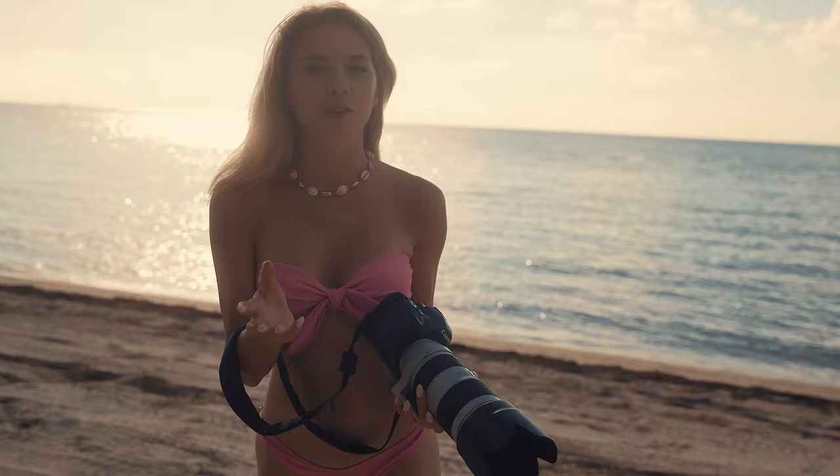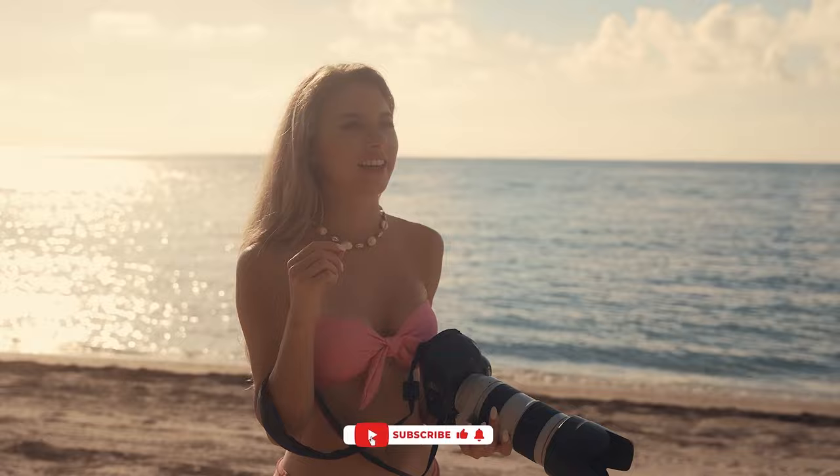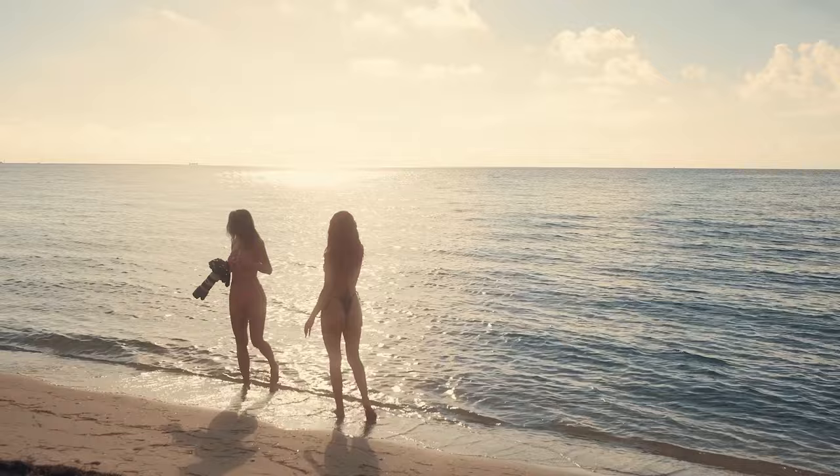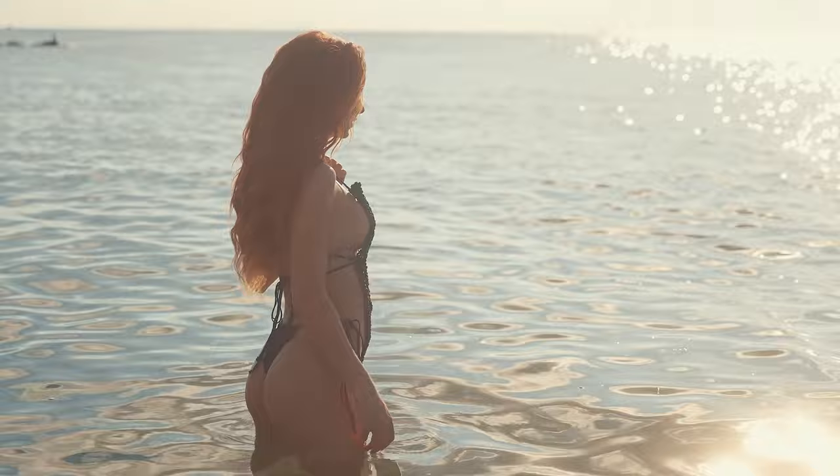We already finished shooting our first outfit. It was very nice — beautiful sunrise, fun shooting with the painting. For the next outfit we decided to shoot it inside the water, also like cleaning all the paint from the body. Let's go inside the water. I should go a little deeper than you, because I was thinking of shooting this way. Very nice.